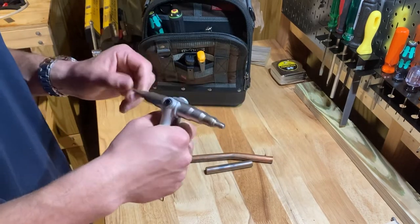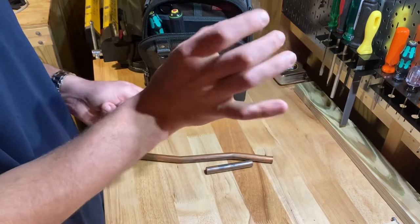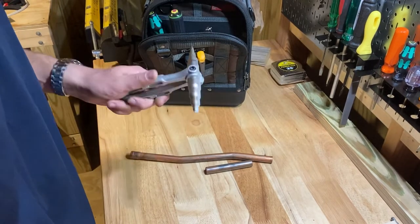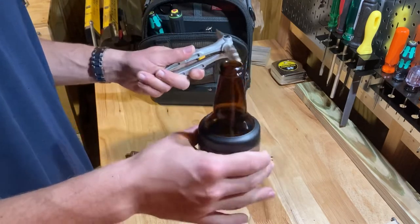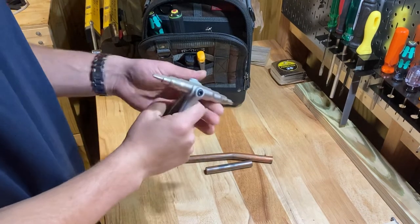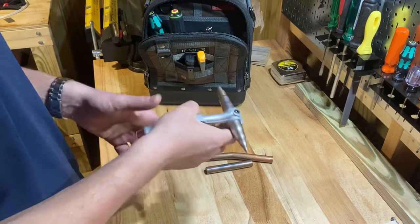You've also got the kind you hit with a hammer — it's got different sizes, you hit it in with a hammer, they sell them in the plumbing section at Home Depot. Those work okay, but they're long and sometimes you don't have room to hit it with a hammer. These plier-style expanders are perfect — you can just work it until you get it exactly the way you want it.